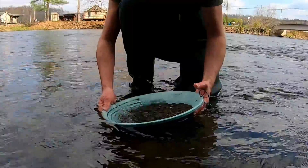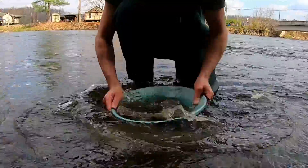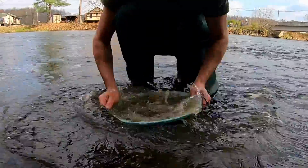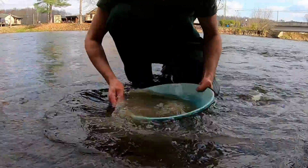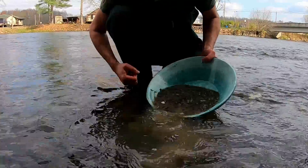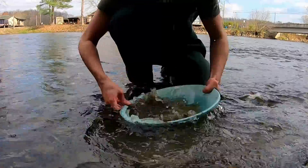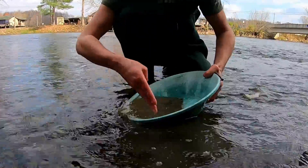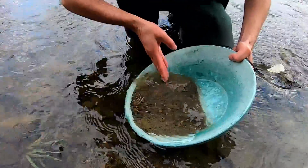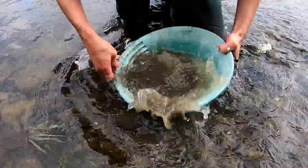Now what you're going to do is dip it under the water and shake it around in a circular motion to get that material stratified — all good and stratified so the heavies sink to the bottom and the lights come to the top. Then you're going to kind of tip it up and wash off the lights. Shake, shake, shake and as you're shaking, try to concentrate your heavies along the bottom rim of your pan, kind of tipping and shaking.